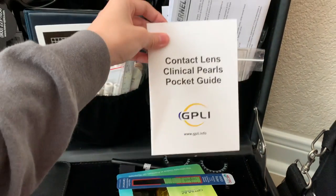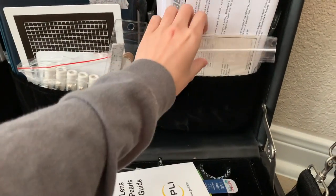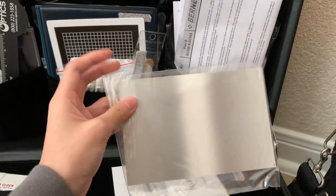Here we have a contact lens clinical practice pocket pearl guide that we got for free, and here's the Wesson card.